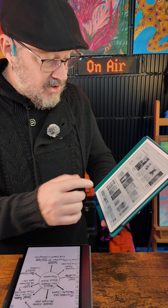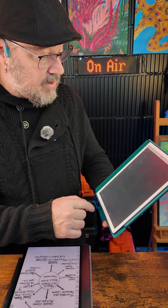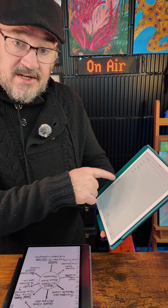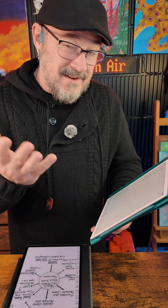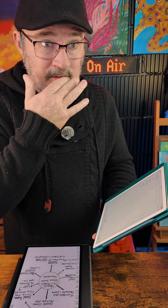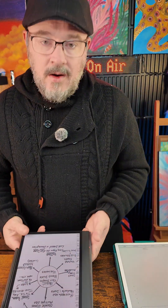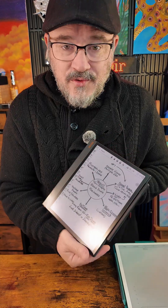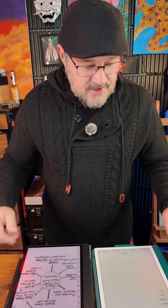Going home on the Kindle Scribe takes you to your Kindle library, showing your library and notebooks. Under 'More' it gives you lists of your books, Goodreads, web — it does have a web browser, but it's not like web browsing on an Android device. Most people ask me: which device would you prefer?